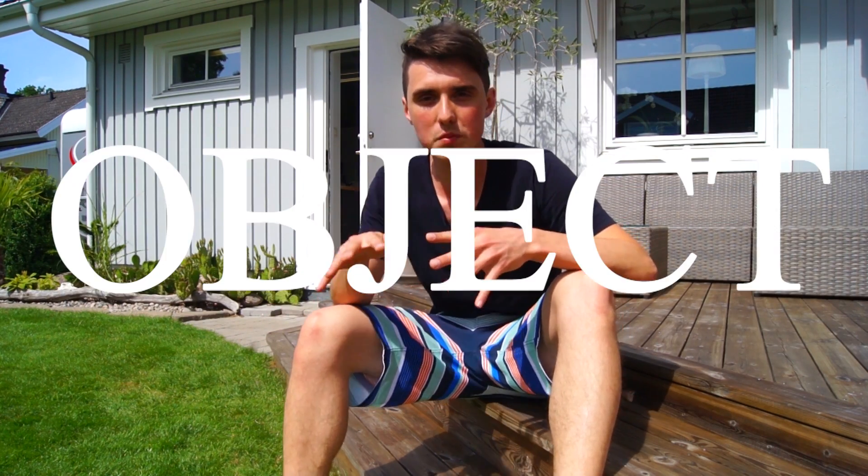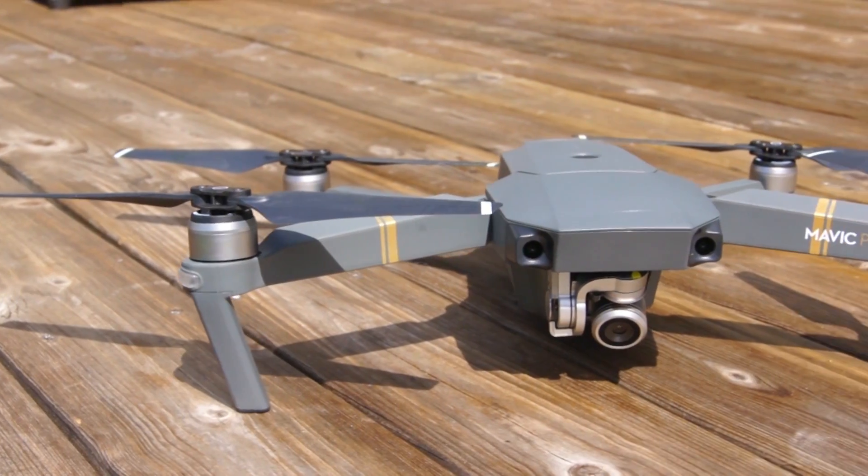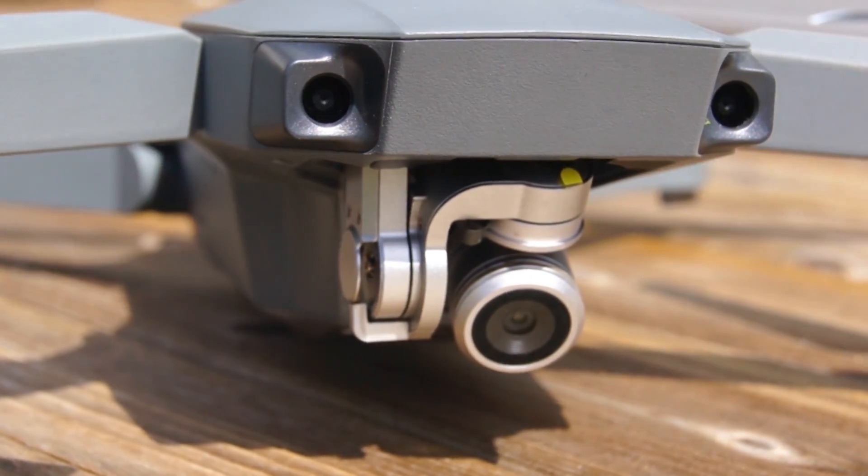This time around, instead of walking along a path around an object — you would see how that would be a problem with an entire house — we will be using a drone. What we are doing is called photogrammetry, and if you would like to know more about it, you can watch my full guide up here.